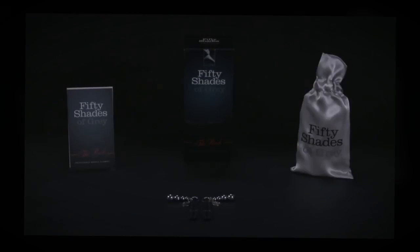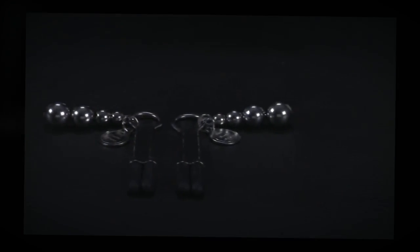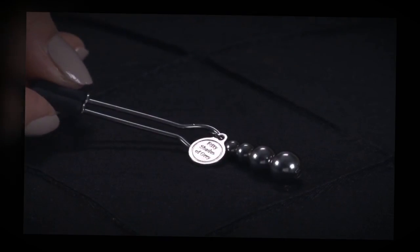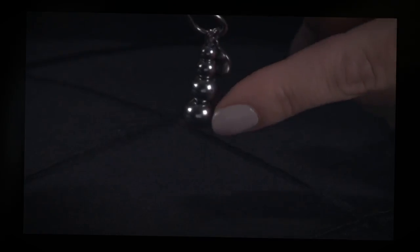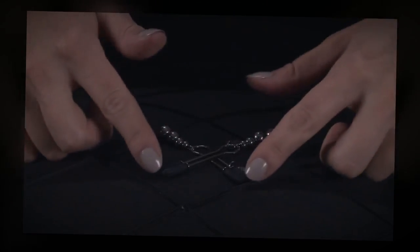These are the 50 Shades of Grey The Pinch Adjustable Nipple Clamps. Intensely arousing, these adjustable nipple clamps deliver a delicious pinch. Adorned with beautiful beads and silicon tips, they're a thrilling way to enhance bedroom bondage adventures.